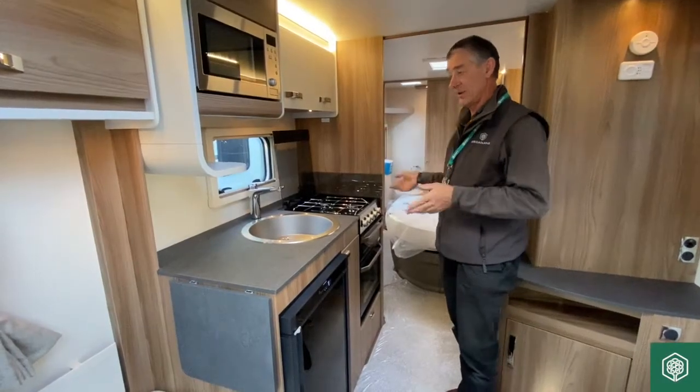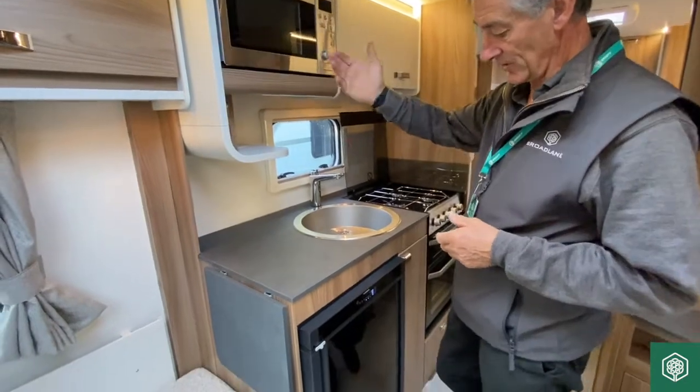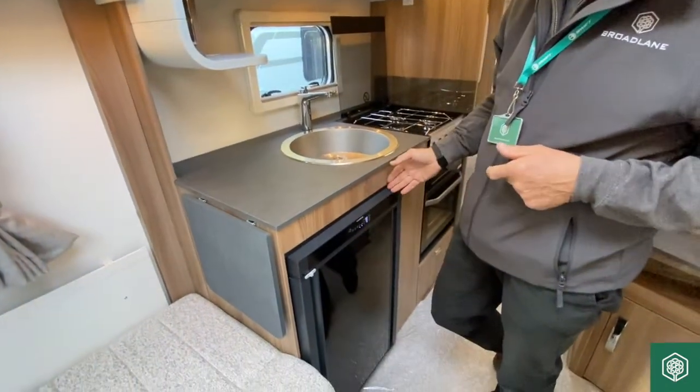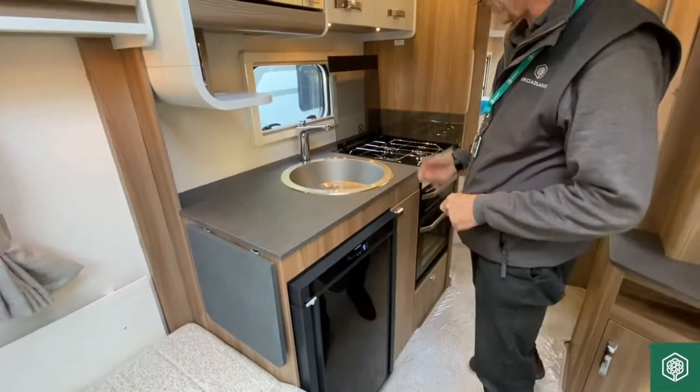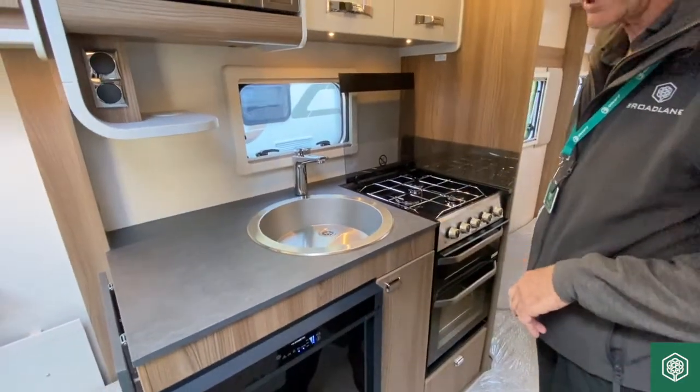Moving into the kitchen, it's very well equipped. We have a microwave here, we've got the Dometic undercounter refrigerator with a full-width freezer box and the Thetford oven system.